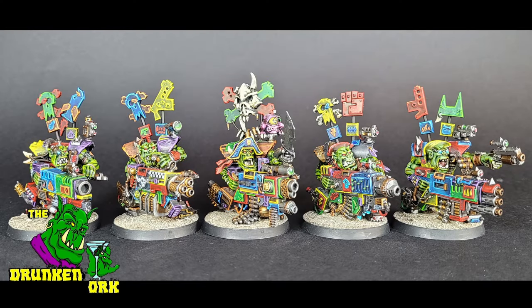Hello, Sid here, and welcome to the Drunken Ork. Now if you're a regular viewer of some of my content, you might remember not too long ago I did a video where I painted up some flash kits, and I did them a bit slap-choppy and then lots of edge highlighting, so they were pretty bright and garish.